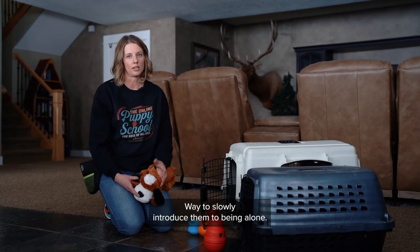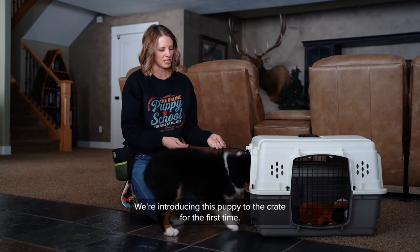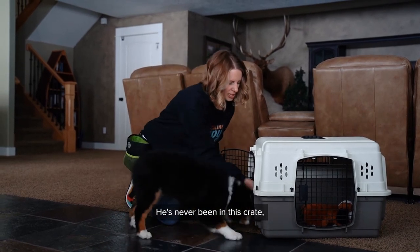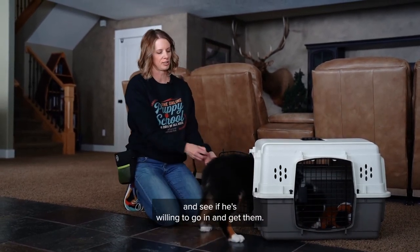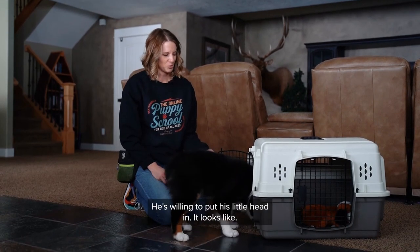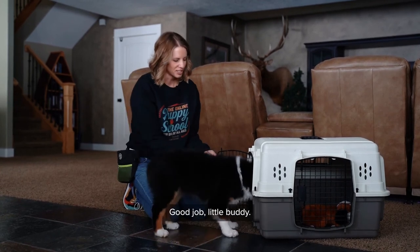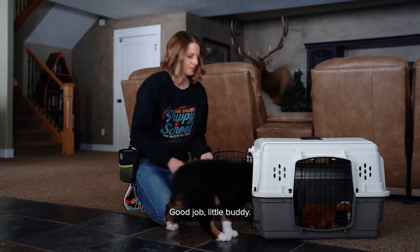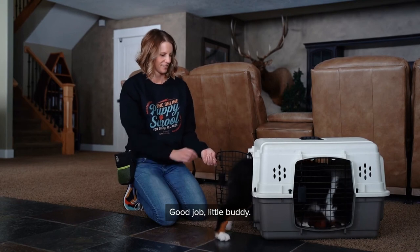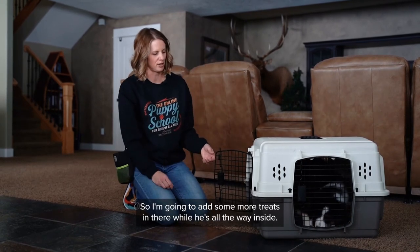We're introducing this puppy to the crate for the first time — he's never been in this crate. I'm just going to toss some treats in there and see if he's willing to go in and get them, then he gets to come right back out. I'm not shutting the door. He's willing to put his little head in — let's see if we can get all four paws eventually. Good job, little buddy! Yes, good boy. I'm going to add some more treats while he's all the way inside.